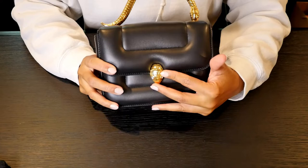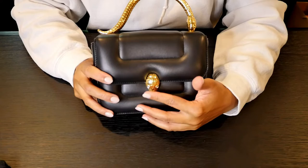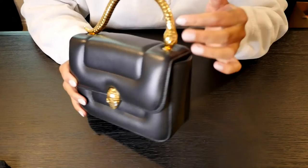Here at the front, we have this beautiful snake head enclosure, which is Mary Catronzeau's interpretation of the Bulgari logo and the Bulgari snake head clasp. We have crystal eyes on the front and we also have those same crystals on the handle.